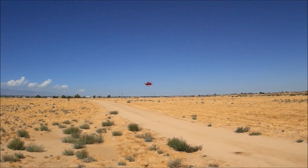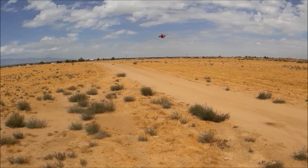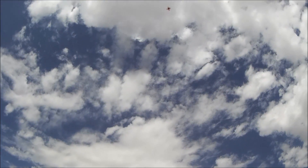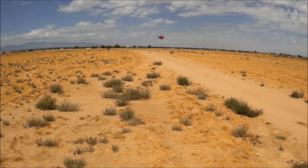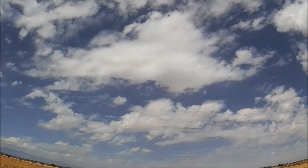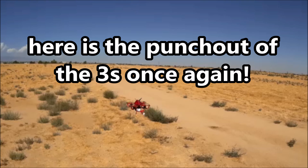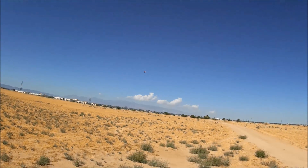Wow, that is ridiculous power, guys! A little punch out — that's pretty good. That was a full punch out, one more time. And that is more than good enough I think. But man, that 3S is making a huge difference on the power.